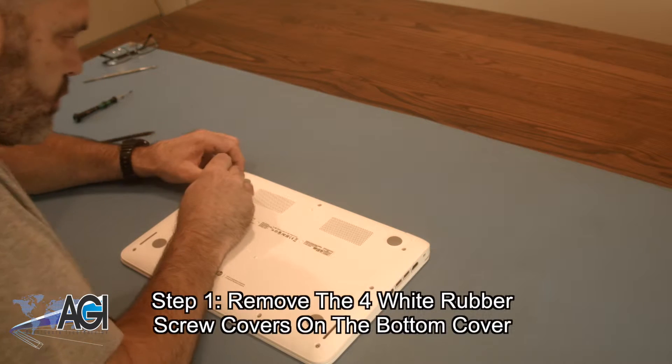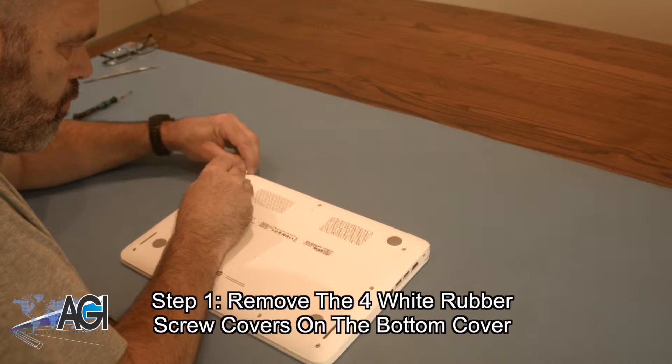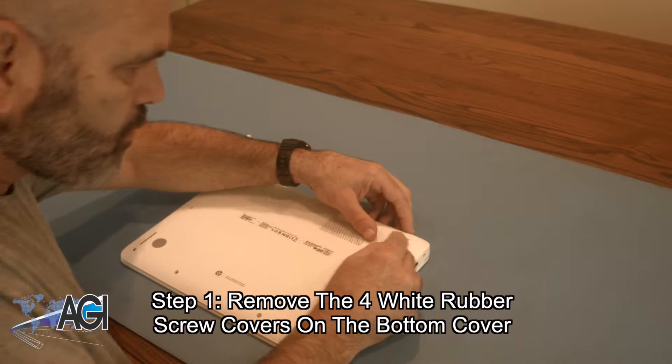The first step in the motherboard replacement process will be to remove the four small white rubber screw covers on the bottom cover.